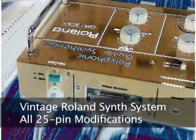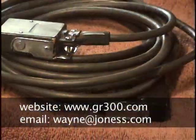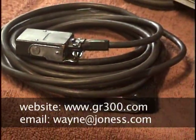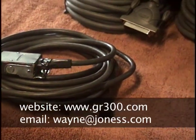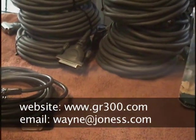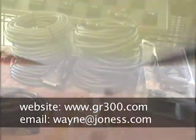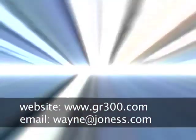I have plenty of spare Belkin cables on hand and find that I do not have to worry so much about maintaining precious, expensive, and impossible-to-find Roland 24-pin cables. Contact me if you'd like more information about getting your own retrofit kit, or check out my website and download the documentation and try it out for yourself.